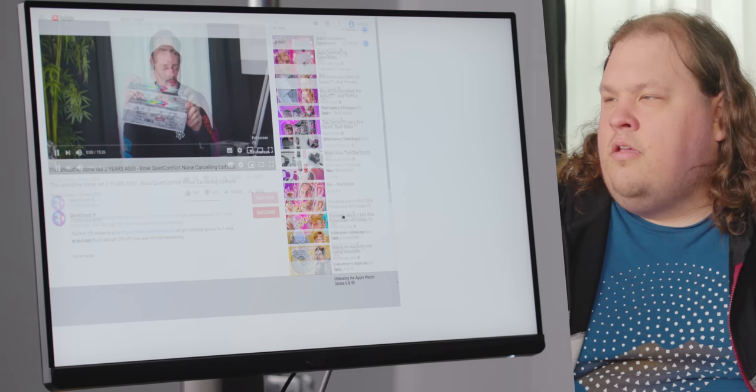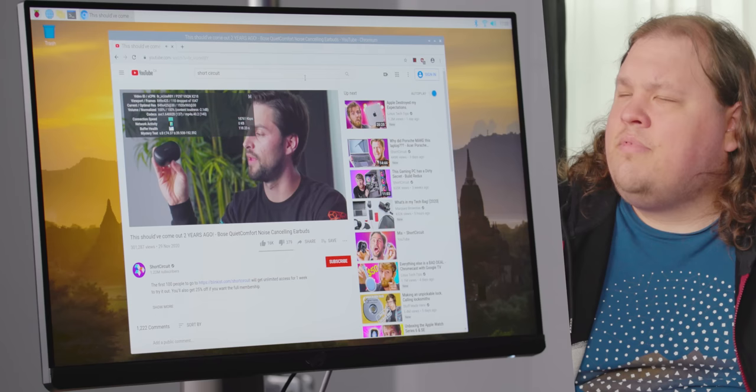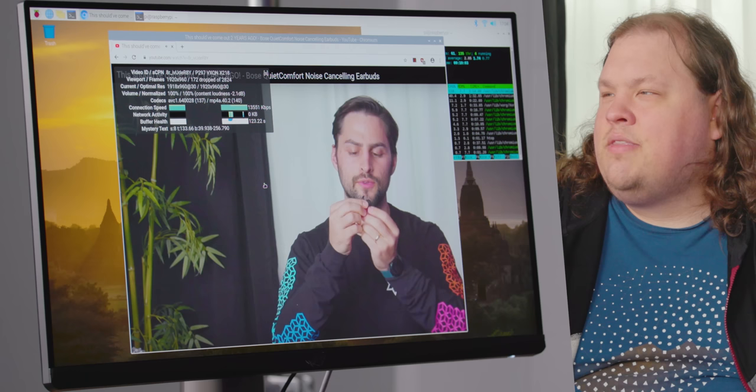That did not go to full screen gracefully. That's definitely doing some tearing and other random stuff that is not great. This shouldn't be pinning the CPU this hard. And it's back to normal again — it's like it needs time to fill up the buffer or something. It takes a while to pause.